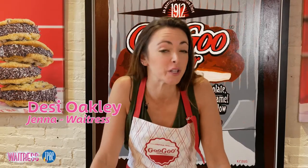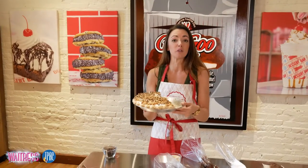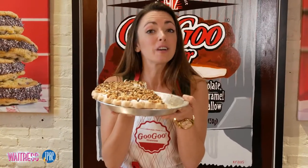Hey y'all, I just had so much fun here at the Goo Goo Shop in downtown Nashville. This pie is one that they have made special for the national tour of Waitress coming to TPAC. If you are lucky enough to come to the show and grab some pie, you will not be sorry. This is so special and we are so excited to be here. We'll see you there.